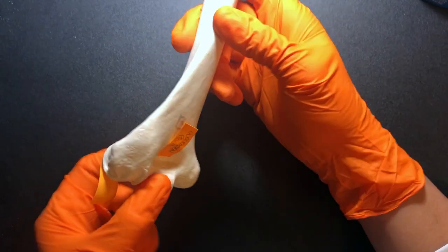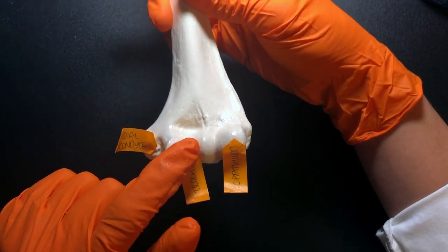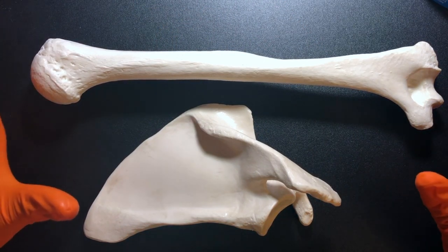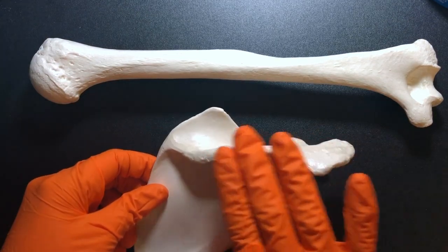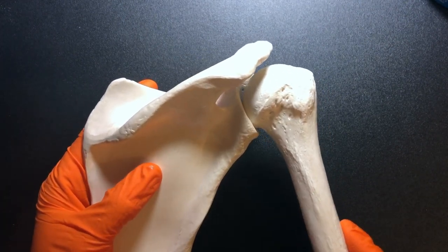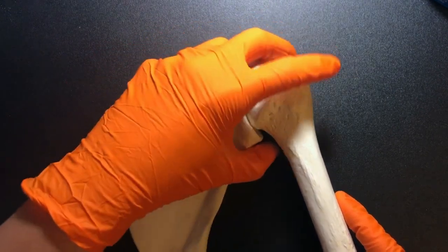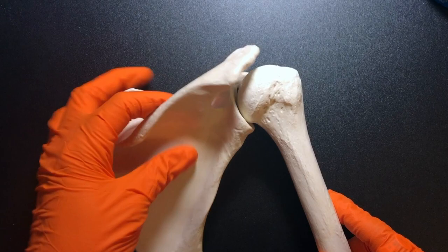The trochlea is going to articulate with the ulna, and the capitulum articulates with the head of the radius — I'll show that articulation when I go over those bones. Looking at these two bones together from the posterior side — you can see the olecranon fossa and the scapular spine — you can see how shallow that joint is. This is why the shoulder joint is easy to dislocate: we don't have much bone-on-bone contact like we do in the hip joint. Four rotator cuff muscles wrap over and hold everything together.